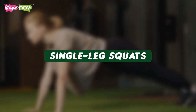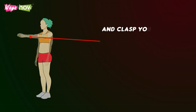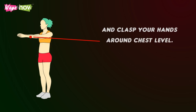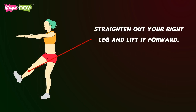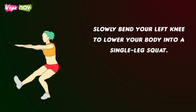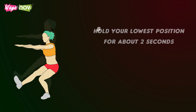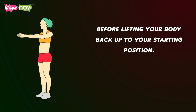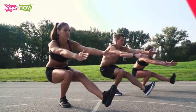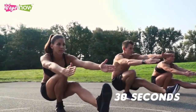Single Leg Squats. Stand with your feet close together and clasp your hands around chest level. Straighten out your right leg and lift it forward. Slowly bend your left knee to lower your body into a single-leg squat. Hold your lowest position for about two seconds before lifting your body back up to your starting position. Repeat this movement for 30 seconds before doing the same thing on the other side.